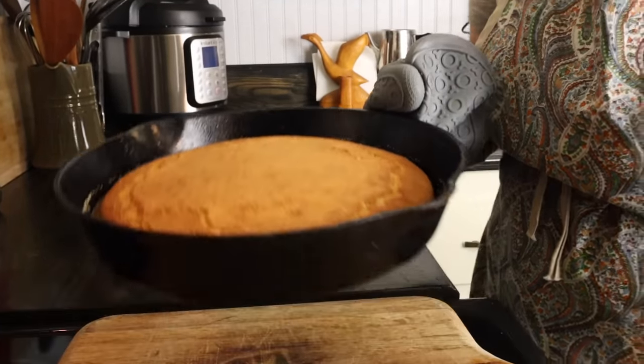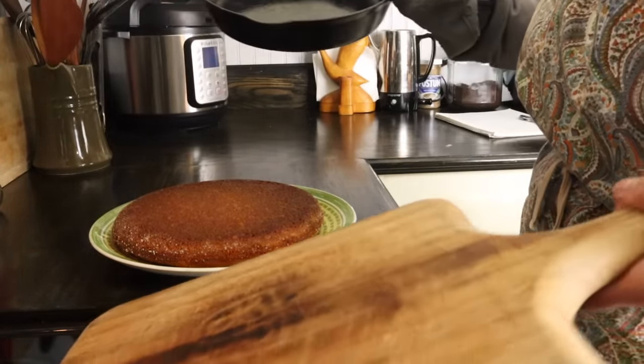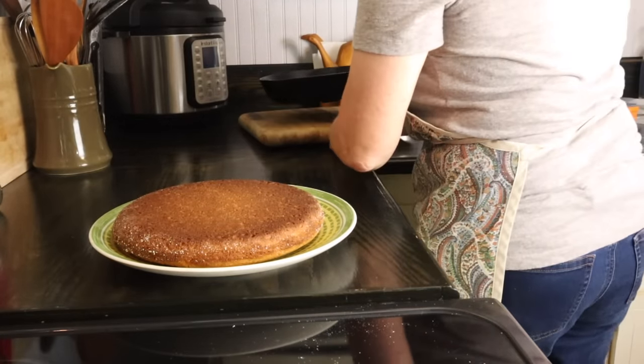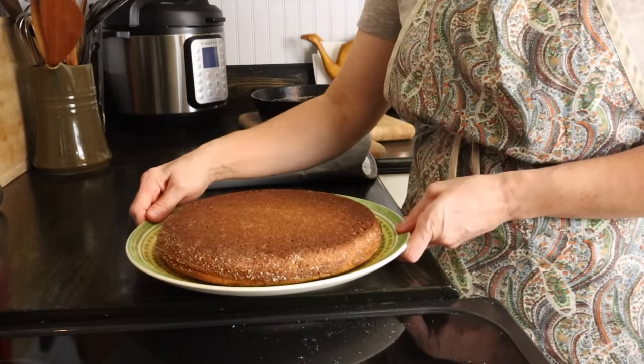I just got the cornbread out of the oven and I'm turning it out onto the plate. My favorite way to eat cornbread is with soup beans — I crumble up the cornbread and put the beans right over top of it. I also love it with chicken and dumplings the same way, crumbled up underneath.